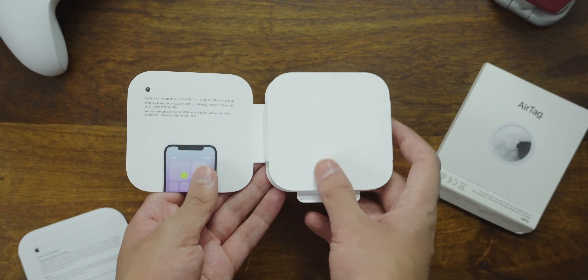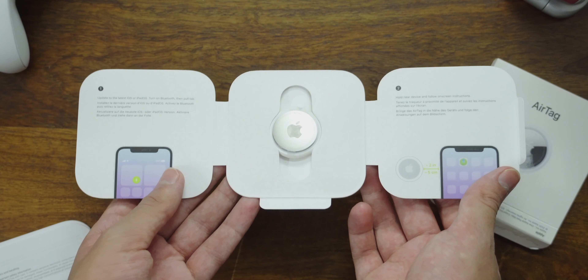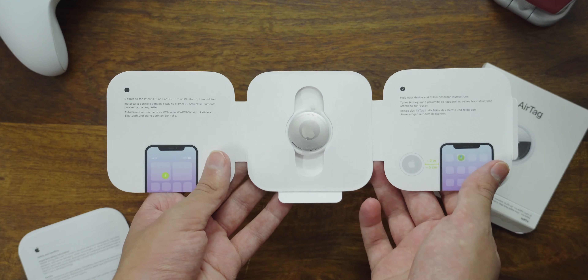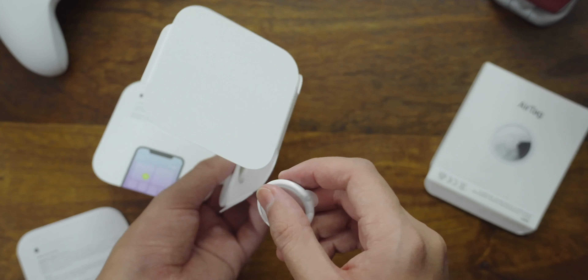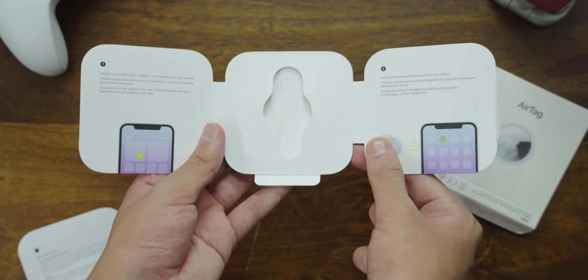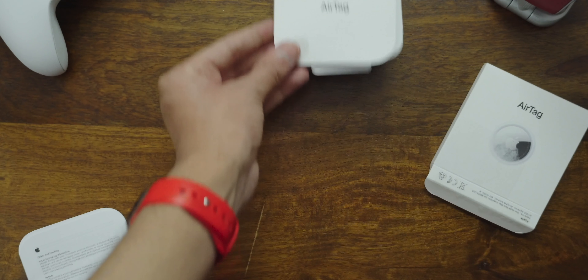I love how Apple has presented the AirTag — it's like flipping open a book. The instructions are stated clearly: update your iPhone first and make sure you've turned on Bluetooth. Once set up, you can find more details in the Find My app. This tracker uses Bluetooth Low Energy and requires iOS 14.5 and above to work.